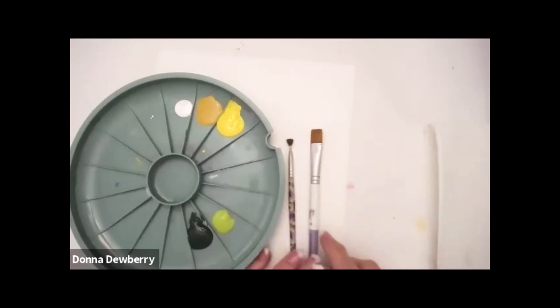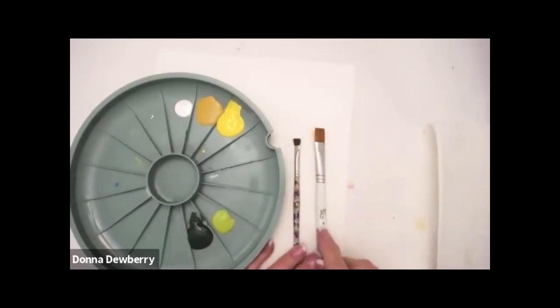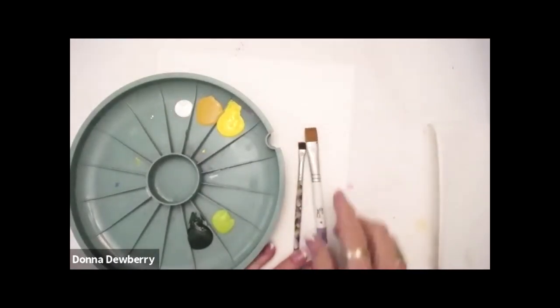Our practice stroke today, we're going to use a 16 flat, and we're going to use a scruffy, a quarter-inch scruffy brush.